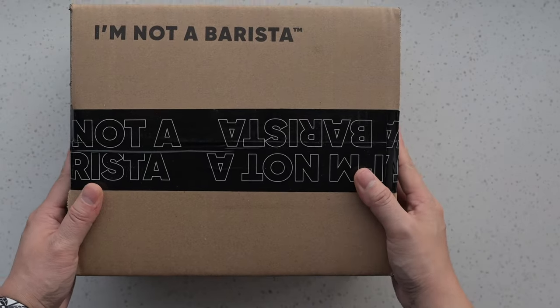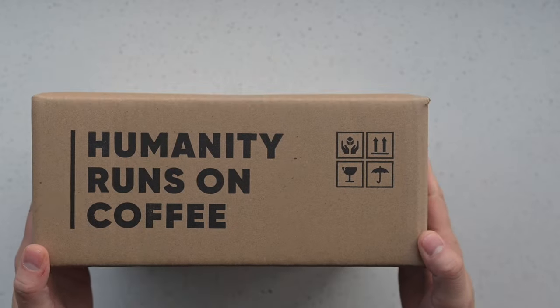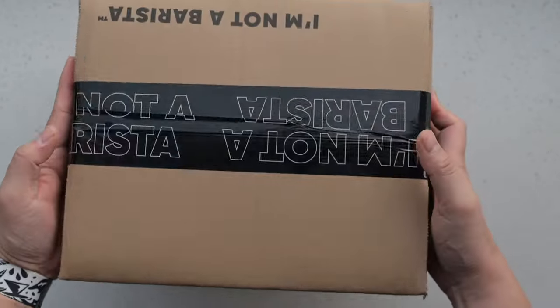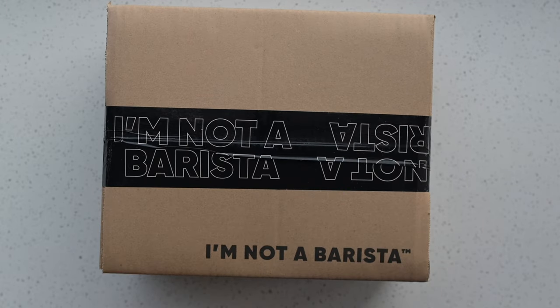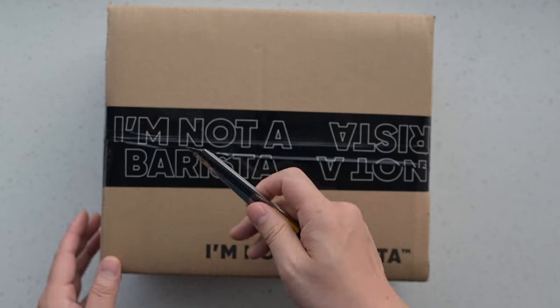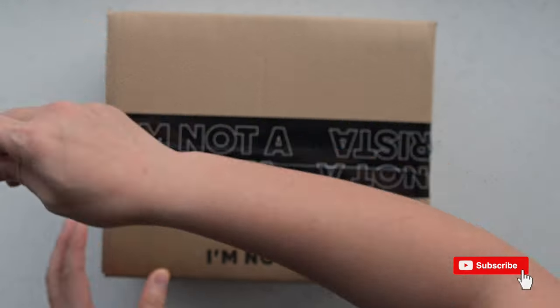Hello coffee lovers and welcome back. I'm here with another 'I'm not a barista' unboxing video, and today is super special. We're thrilled to introduce our very own creation, the Momentum Dual Burr Coffee Hand Grinder. If you're new here and share our love for coffee, please hit that like and subscribe button.